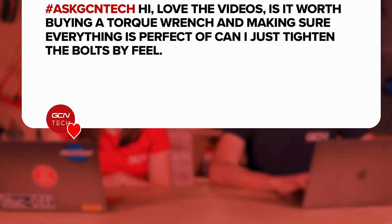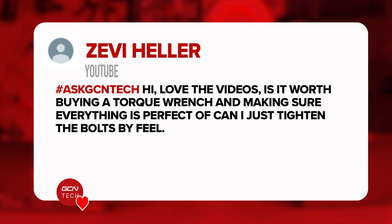Last question is from Zevi Heller. Is it worth buying a torque wrench and making sure everything is perfect, or can I just tighten bolts by feel?